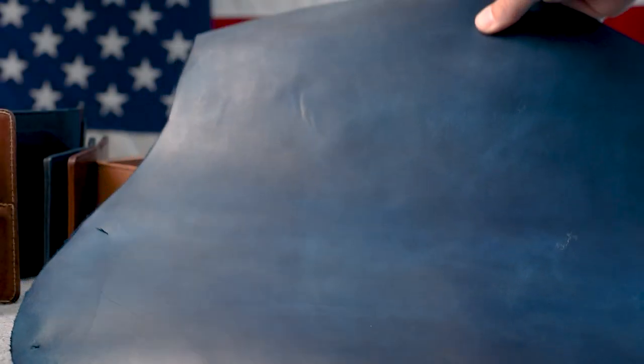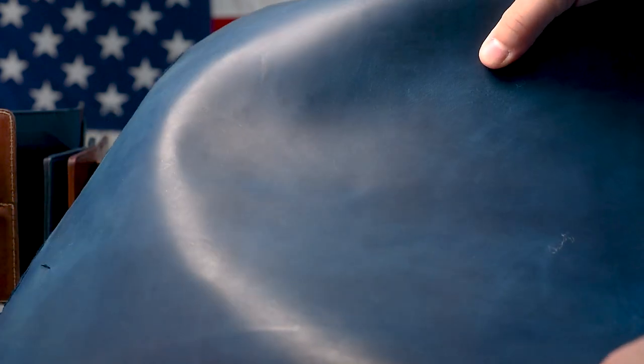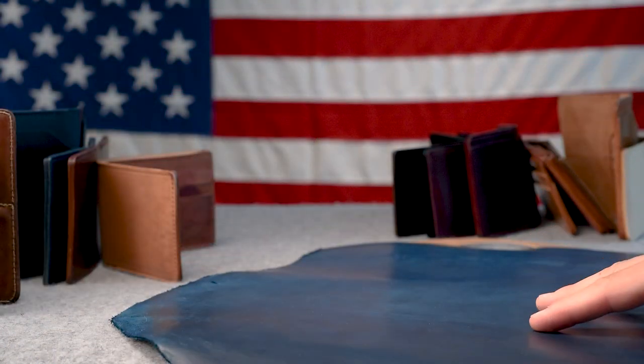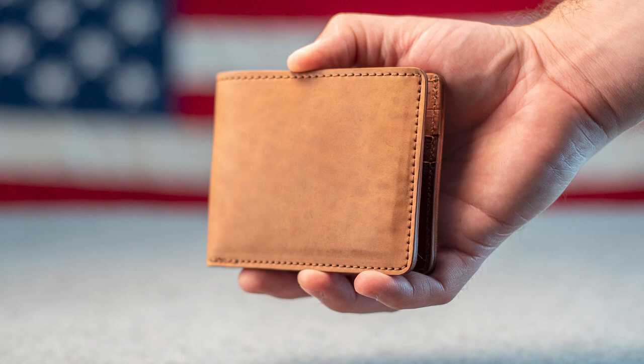Hi everyone, it's Phil here from Ashland Leather. I've got an incredible new piece — a new variant on the shell cordovan, this is the raw denim shell cordovan. But before we get to that, I want to give you a preview of some of the stuff we're shipping out today. We have a raw shell cordovan Johnny the Fox,